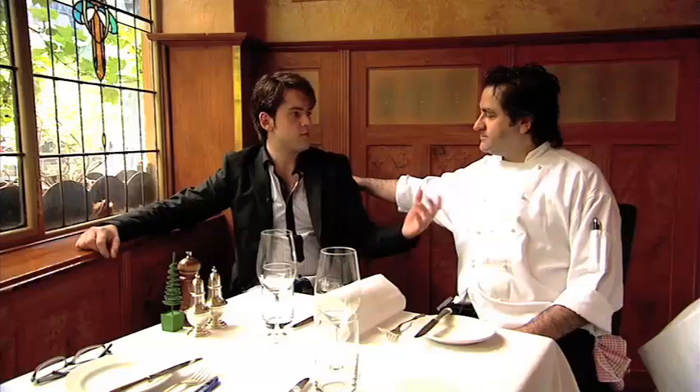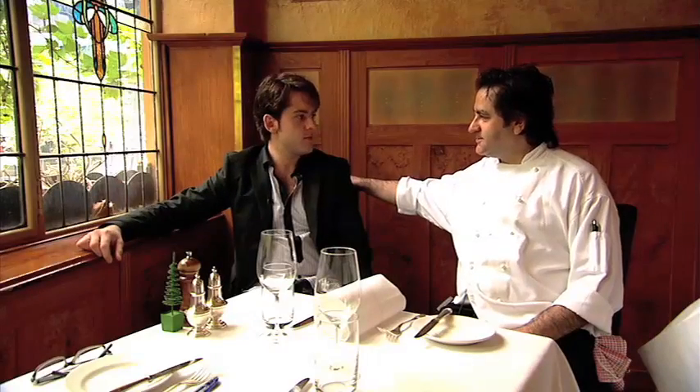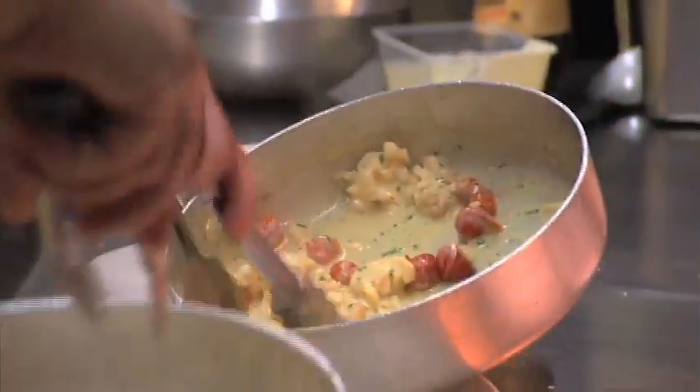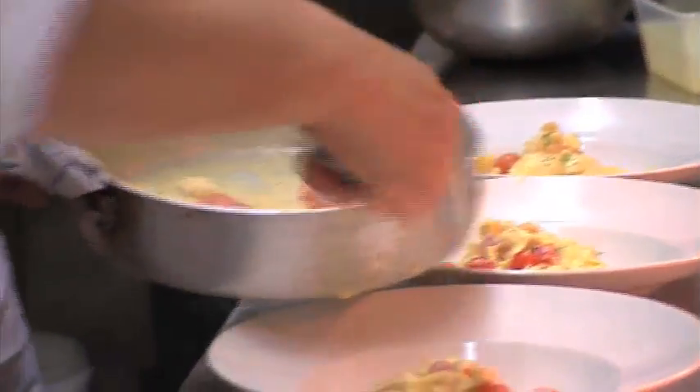I caught the bug from my father and my auntie — my whole family, really. It gets under your skin, doesn't it? It's hard to get rid of once you've got it. There's nothing like an adrenaline-rushed service on a Saturday night at a bistro or fine dining. You just live for it.